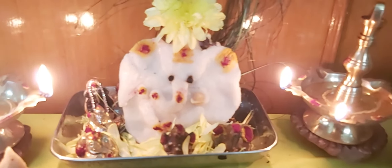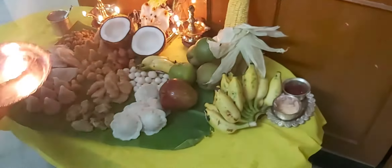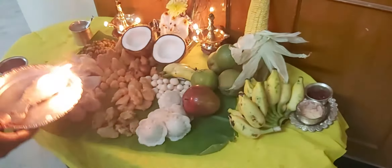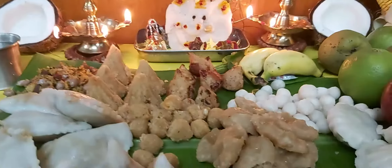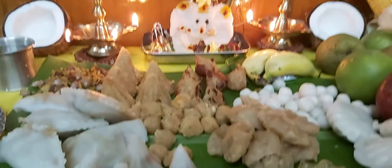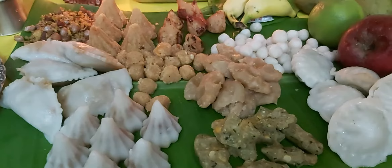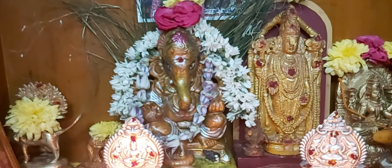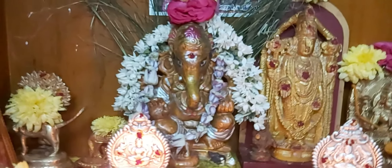Now we have a venae sothi pooja. Let's take a look — let's make a pooja. The venae sothi pooja is cooked. We are ready. I have the pooja — the venae sothi pooja is in the first version.